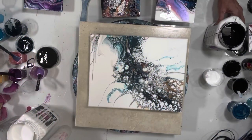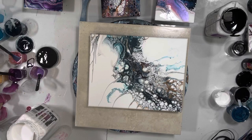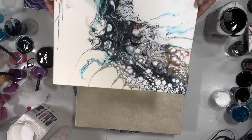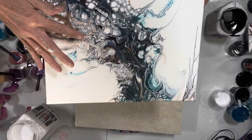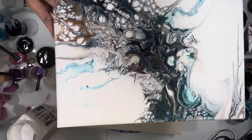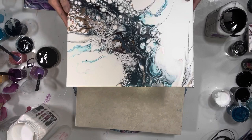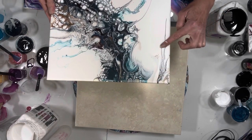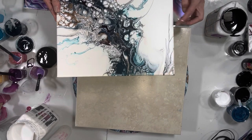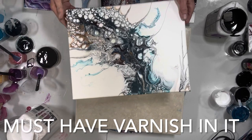Hi guys, it's Michelle, welcome to my channel Grateful Creations. I have a lot to show you. First of all, this boom gel does not work — it ate up the brown I put down. When I used it on its own it was fine, but if it's close to any of the pearls, it'll eat the pearls up.